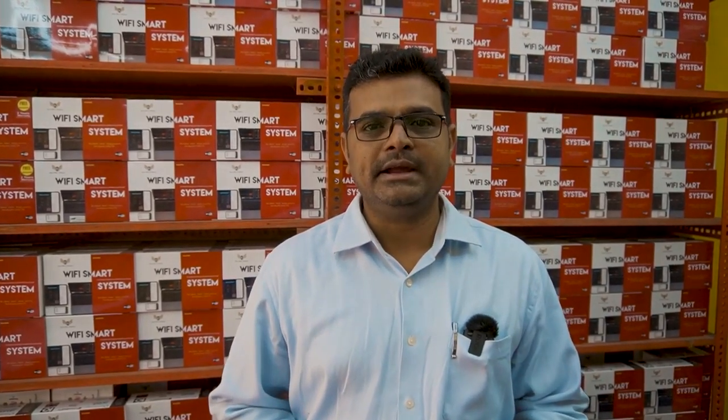We are from Simcos. We are introducing Wi-Fi based home automation systems which come with more flexible and robust designs, affordable pricing, and best performance in India.